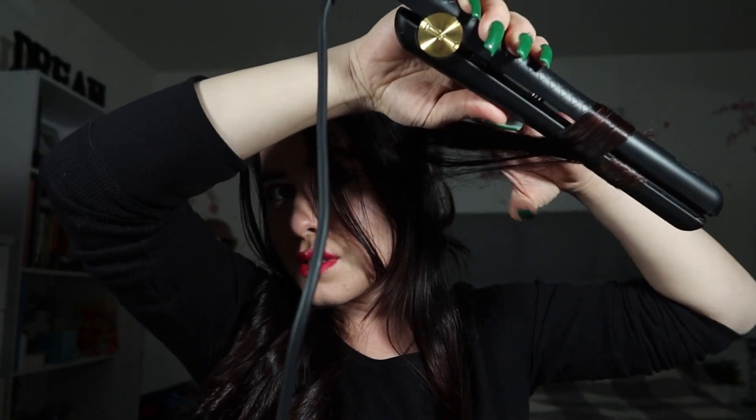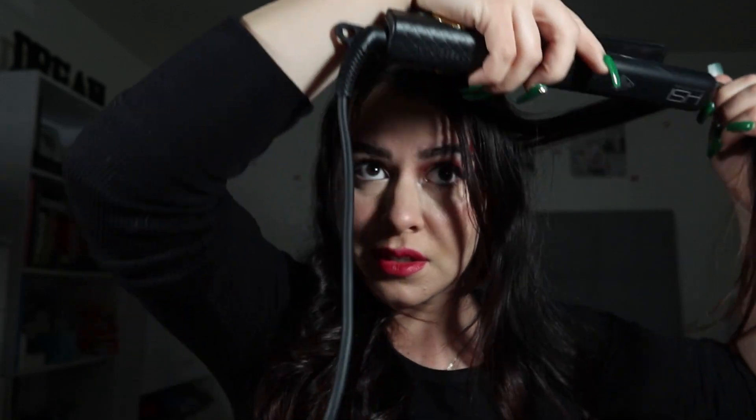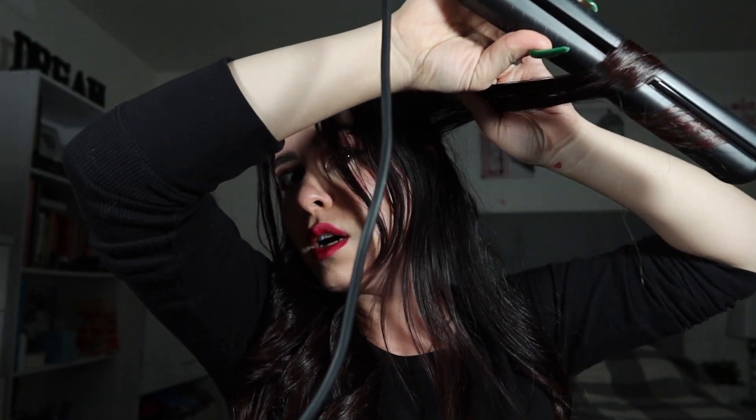I tend to get bored of having the same color for too long, even though I know it's not healthy to dye my hair so much. This is the longest I've had a hair color since I started dyeing it — I used to dye it every two or three months. I tried to dye it red, as you may have seen in that other video, but it did not turn out.